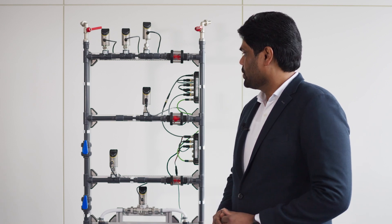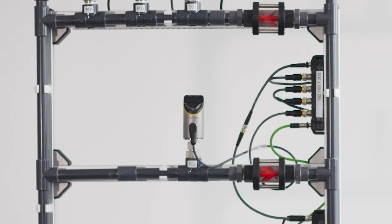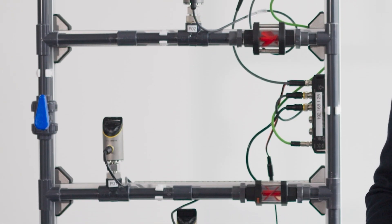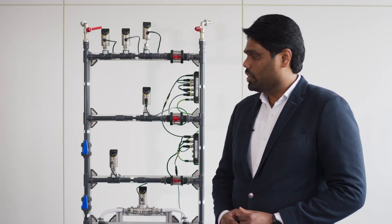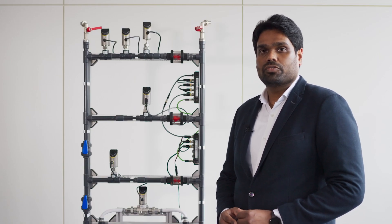Here we have a model from the Turk Academy, which is used for trainings, and it is installed with pressure, temperature, and flow sensors belonging to the Fluid Plus family. We have also installed a flow sensor FS101 onto this model, so let's try some things out on the FS101.